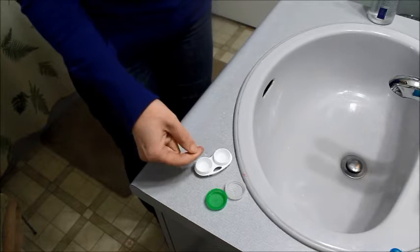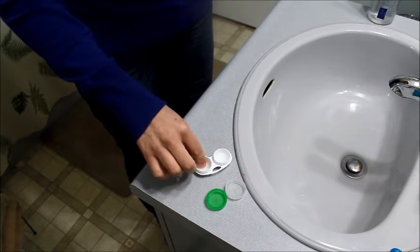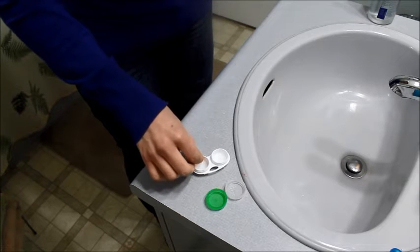When you're taking out the lenses, use your middle finger to pull down your eyelid. Use your index finger and your thumb to grab the lens and pull it right out of your eye. Then you drop the lens into the container and just fiddle with it for a moment until it opens up.